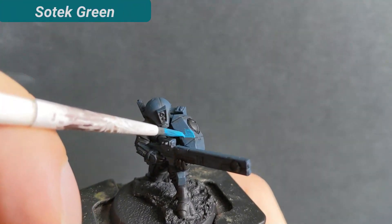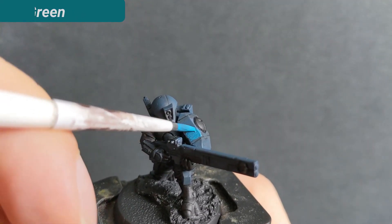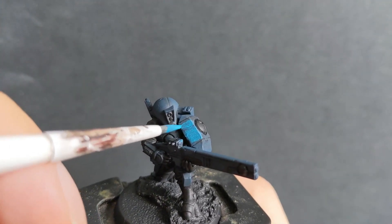Next I use two layers of Sotek Green for an even and strong color. I try to keep a small gap to the recesses.